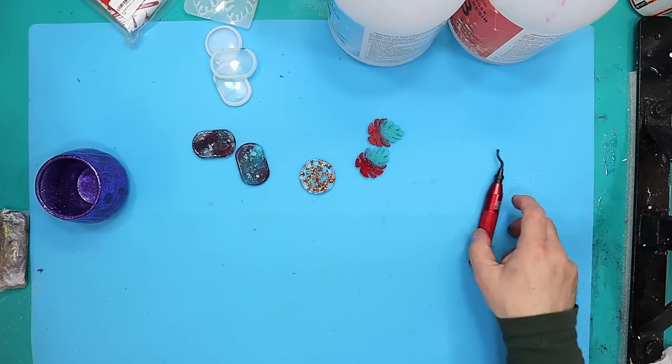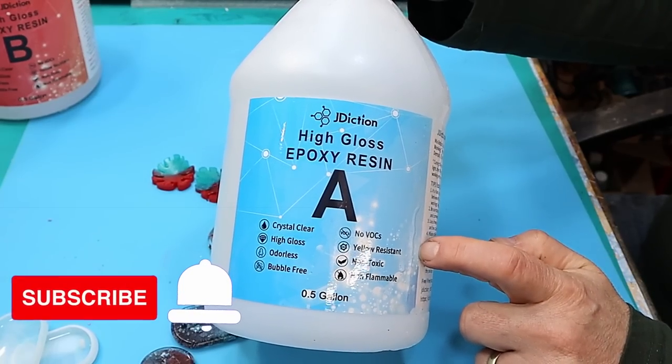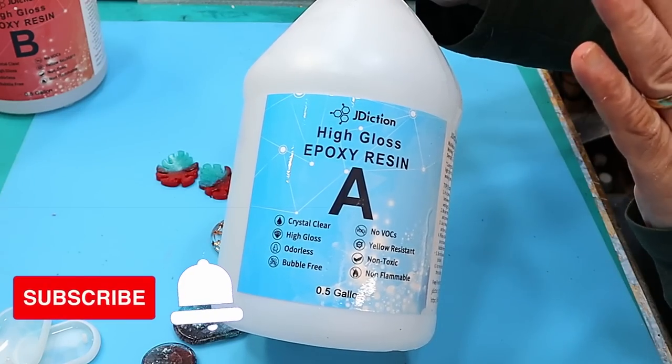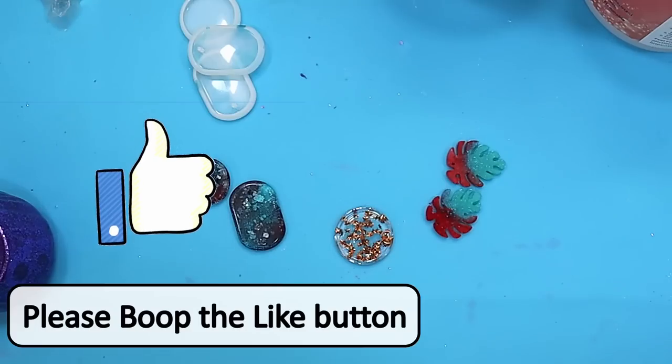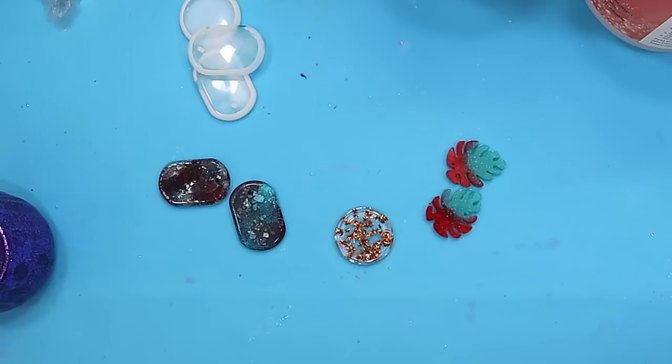So if you're a beginner or more advanced, this is a brilliant resin to use. As I said at the beginning, it's such a versatile resin — you can do so much with it. Hope you've enjoyed this. Don't forget to hit that like button as it really helps my videos get out there. I've left links to everything in the description below, and if I have a discount code I'll put that in there for you as well. Take care, enjoy your resin. Bye!